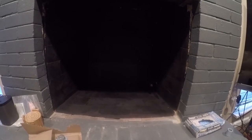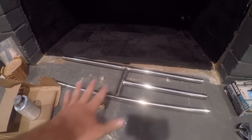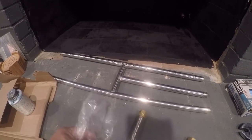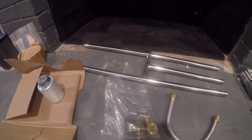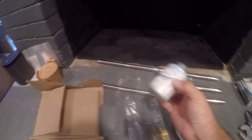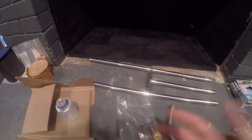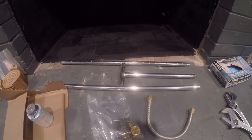First things first — this is the burner assembly that I bought. It was about $48. It came with a little tube, some fittings, and an important clamp that you put in the damper to make sure the damper can never close, because you have a gas burning appliance here. I've got a couple of wrenches and some Teflon thread sealant. It's important to look on the back and make sure it's rated for use with natural gas or propane if you've got a propane system.